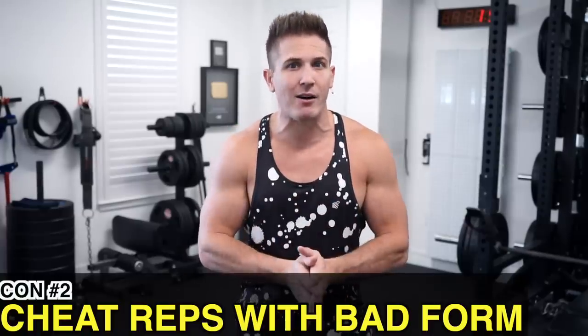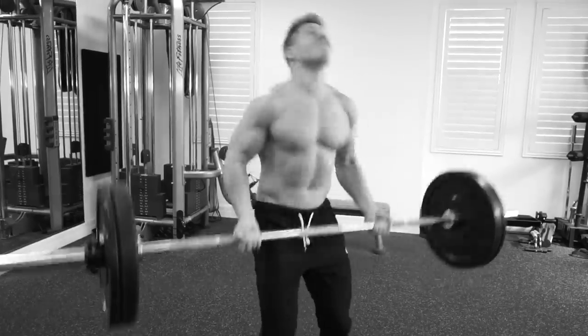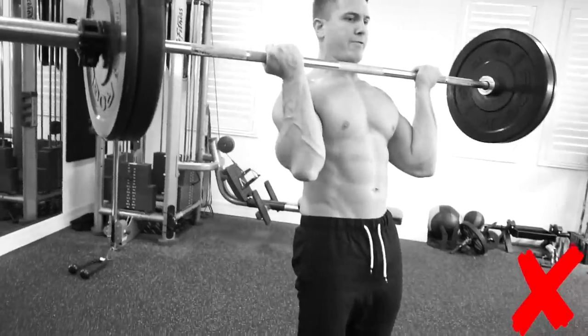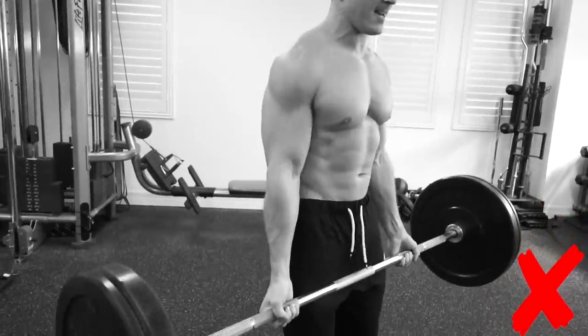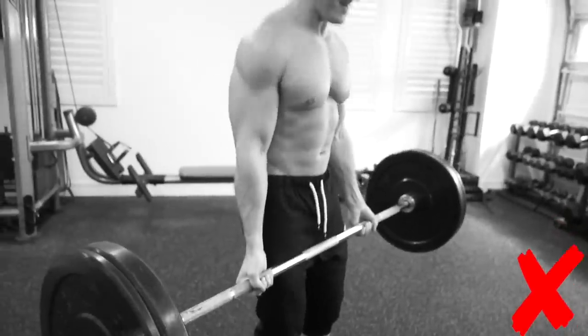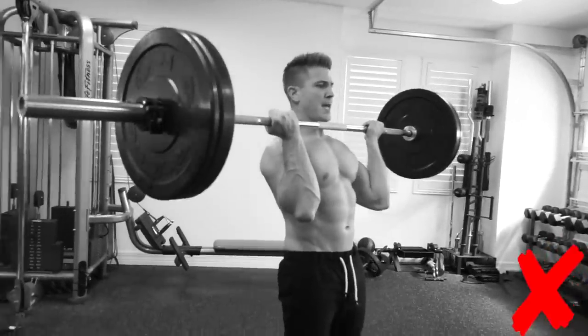A con to overloading is that because you can cheat easier with a barbell, beginners who don't know better have every opportunity to cheat curl and possibly injure themselves. I see a lot of this in the gym — new lifters using their legs, hips, lower back, upper back, and shoulders to lift weight they're not ready for.